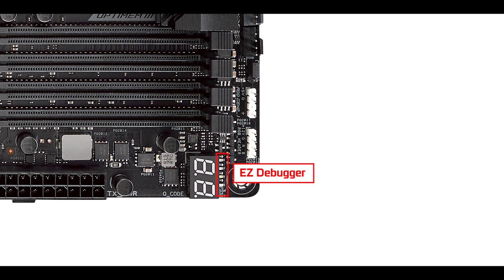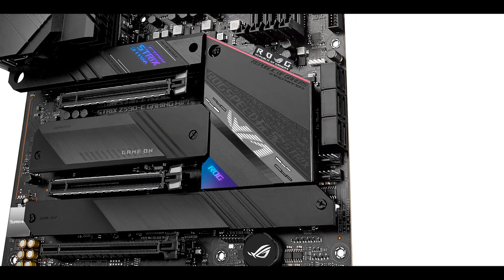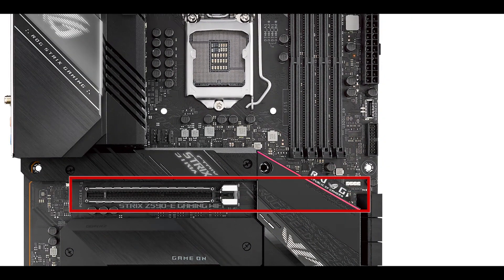Troubleshooting-wise, we have everything we would need for such a complex motherboard: an easy debug button to go through the main booting stages, further refined by a Q-LED error screen. And being ASUS and being Strix, they had to turn this board into an RGB fashion statement — a massive RGB strip behind the I/O cover, another hidden under the first M.2 heatsink, a discreet corner strip on the chipset heatsink, and no less than five RGB connectors, three of which are addressable. I am not a fan of the fifth RGB connector — it is awkwardly placed in the center of the motherboard right in the path of the GPU, which makes absolutely no sense.